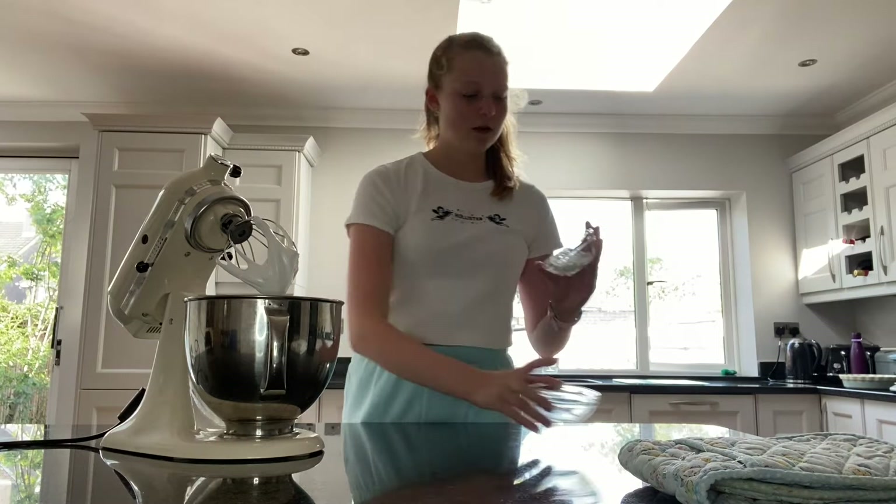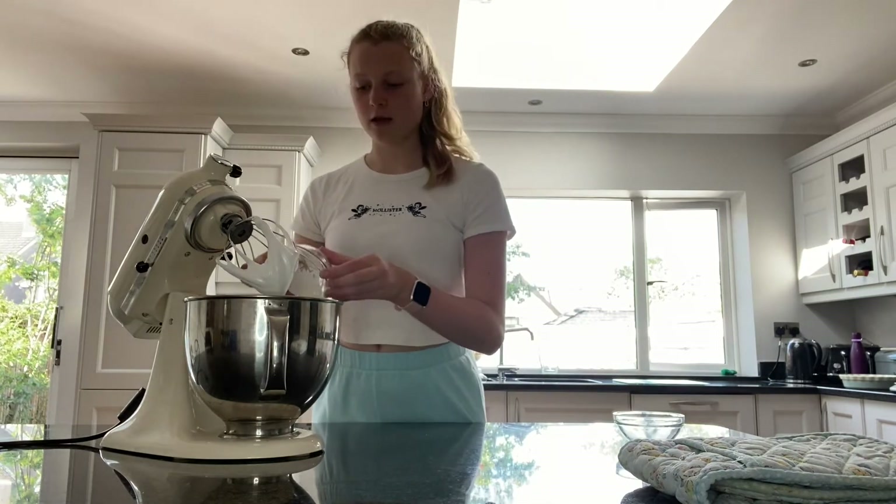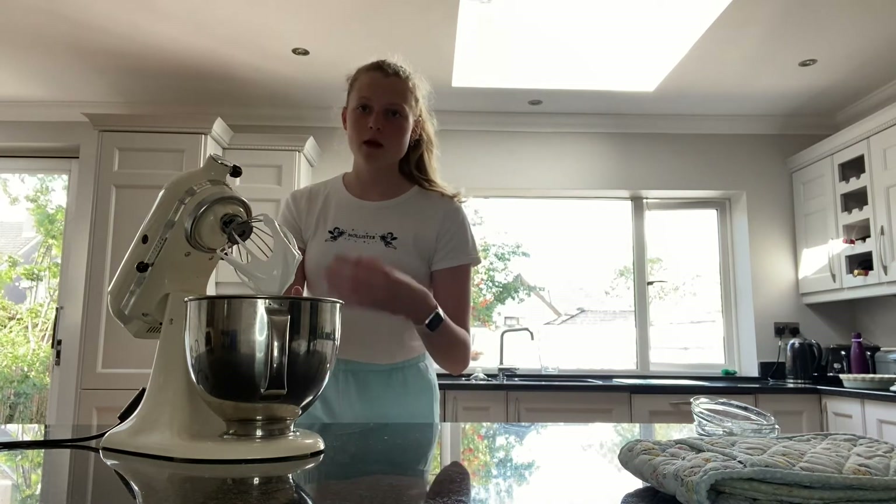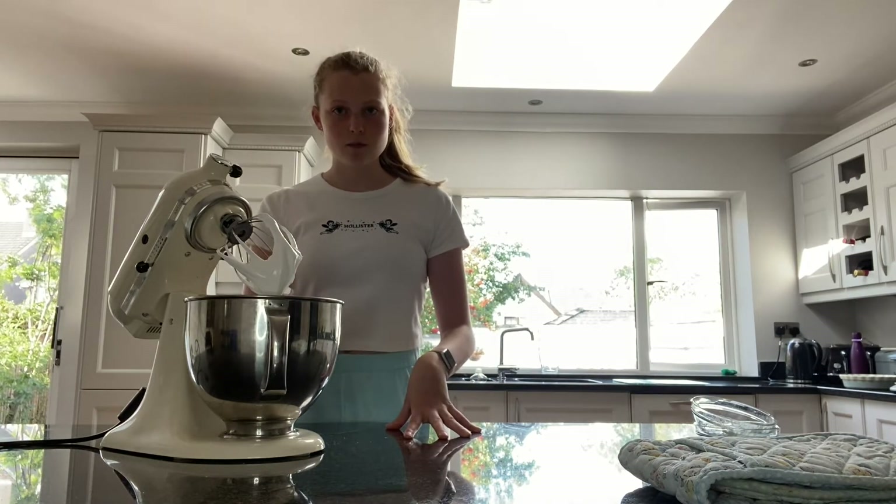Well, that wasn't filming, but I had just added the white wine vinegar and I was halfway through adding the cornflour when I realized I wasn't filming. It's two teaspoons of white wine vinegar and two teaspoons of cornflour, and then we mix that again until we get stiff peaks.